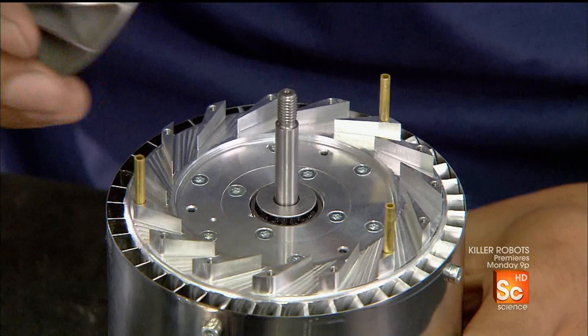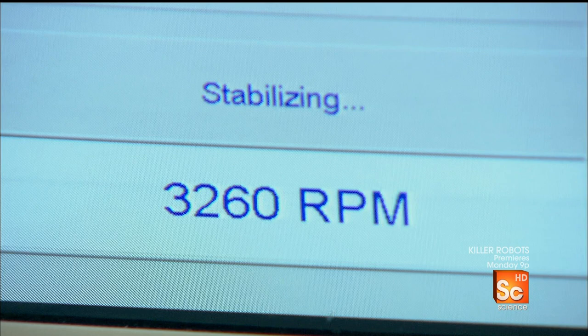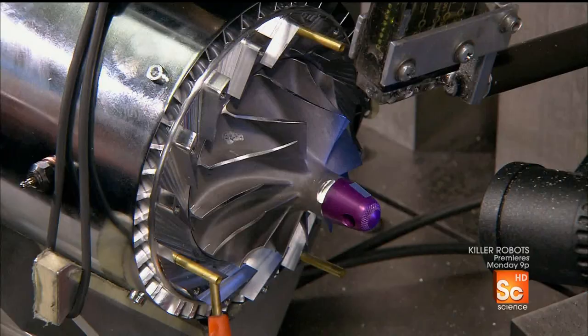Next is the compressor wheel, which pressurizes air on its way into the chamber. Once installed, the compressor wheel spins at a blurring speed, and a computer analyzes it for the slightest vibration — any vibration would signify an imbalance. The technician drills away tiny bits of metal to lighten the areas of imbalance, the exact spot pinpointed by the computer.